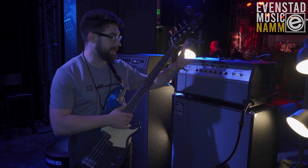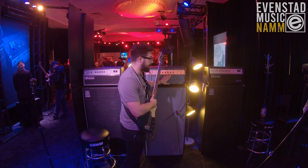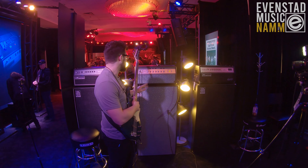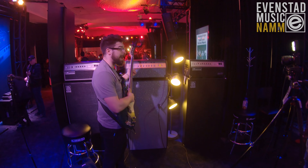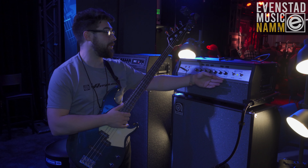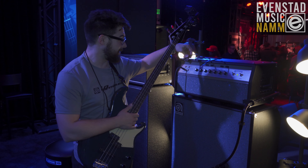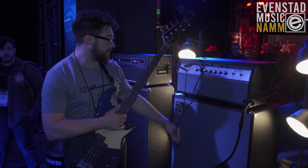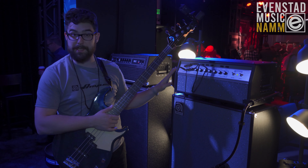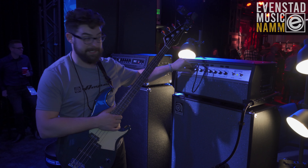our second input is actually a totally different circuit, which gives you a lot of different ways that you can run this thing. You can either just choose between having the sound of the 1969 SVT or the 1975, or with a little bit of cabling you can run one straight into the other and use both EQs and both preamps in different ways.